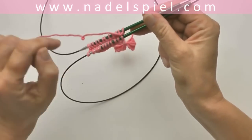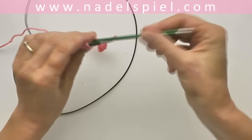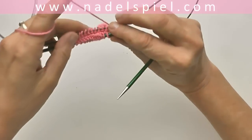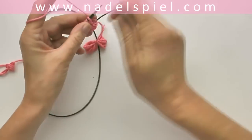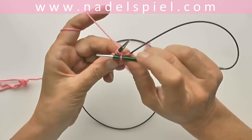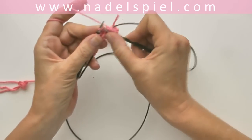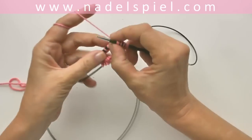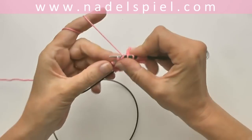Now we start to work the front needle stitches, sliding them to the top of the needle. The other needle is pulled out of the stitches — we need it for knitting. Now we start knitting the first half of the first round. I'm showing knit stitches only for demonstration. Be careful not to knit the first stitch too tightly, as it would cause problems when sliding stitches between cable and needle.